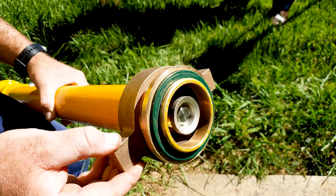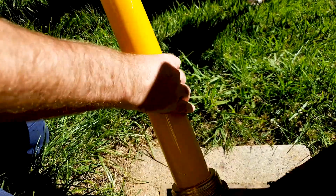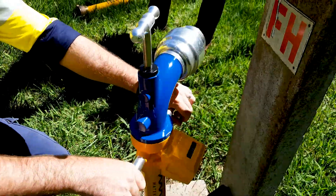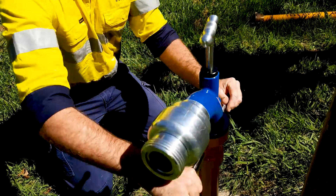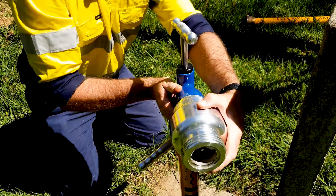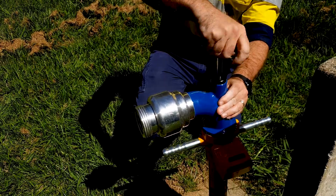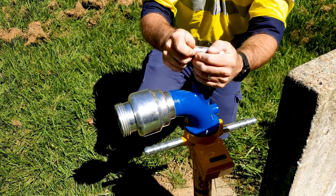Screw the threaded collar to the base of the standpipe and lower the standpipe into the hydrant. As a safety precaution, keep your head and body clear of the standpipe. Screw the standpipe in a clockwise direction to make sure it is firmly secured. Only turn the swivel head in a clockwise direction. Operate the spindle slowly in a clockwise direction, no more than two and a half turns after making contact with the mushroom.